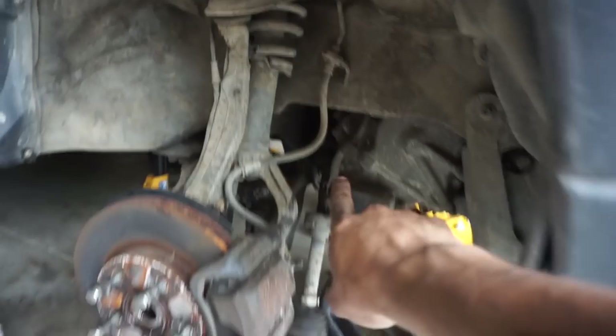I did screw up the nut but didn't screw up the axle, so I just got to grab another nut - actually have one in stock. Before we separate the axle from the tranny, I'll show you how to do that on this tranny.